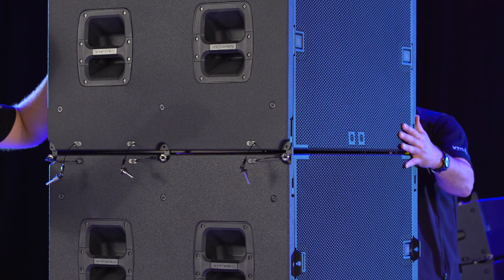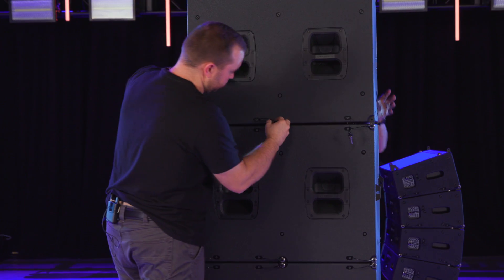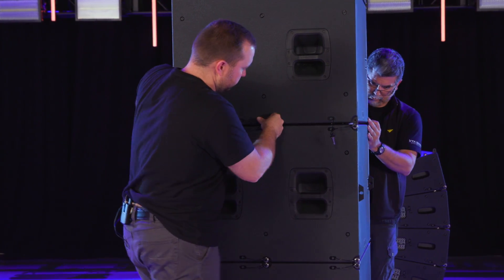Align the flown sub to the lower sub, lower it into place, and attach all six points. Repeat these steps to complete your array.